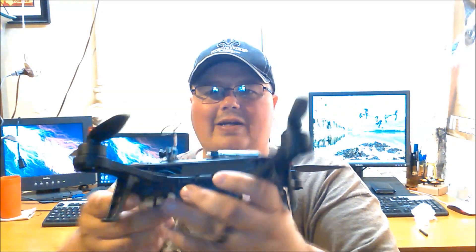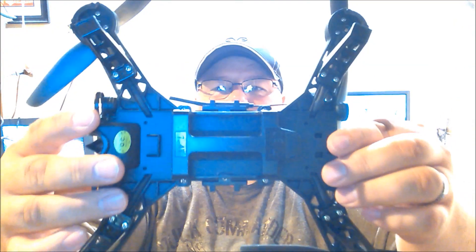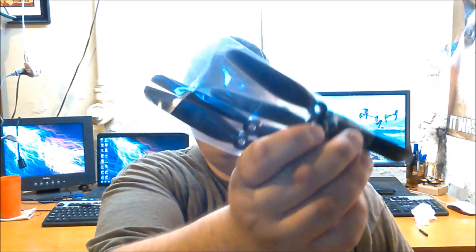Here's what it looks like from underneath. What you get in the box with your Bugs: a whole set of extra propellers, your instruction manual, and some Bugs stickers which are pretty cool. The manual is actually written very well — it was very easy to read. The English translation was excellent, they did a very good job. Kudos to MJX Bugs on that.